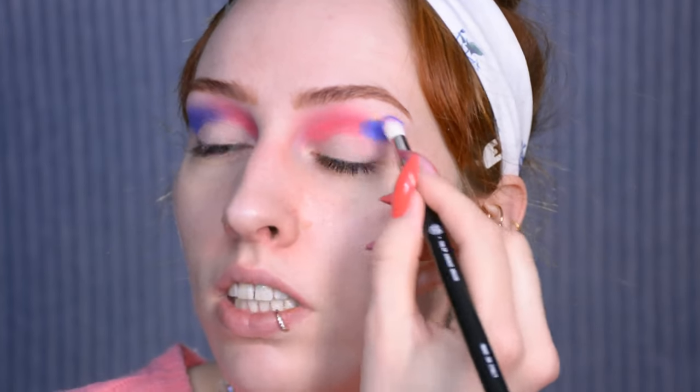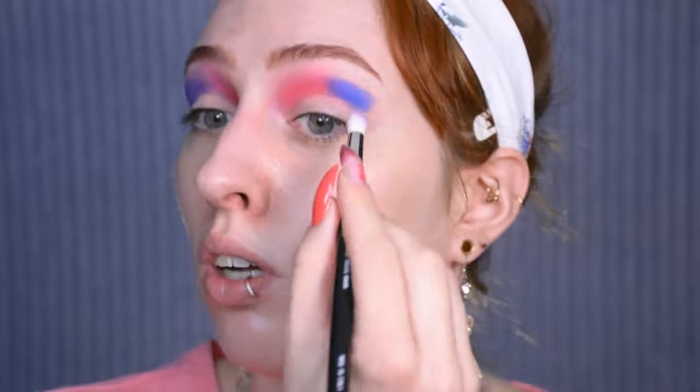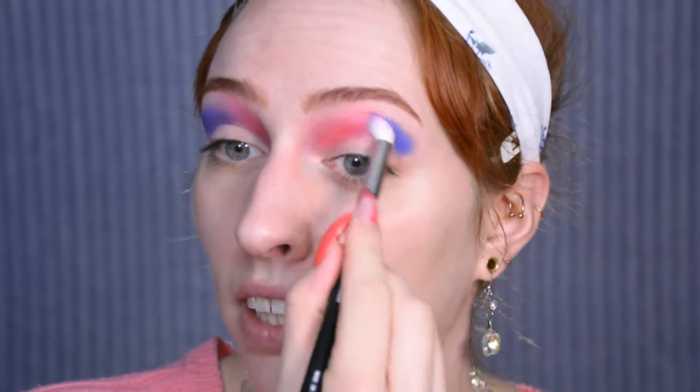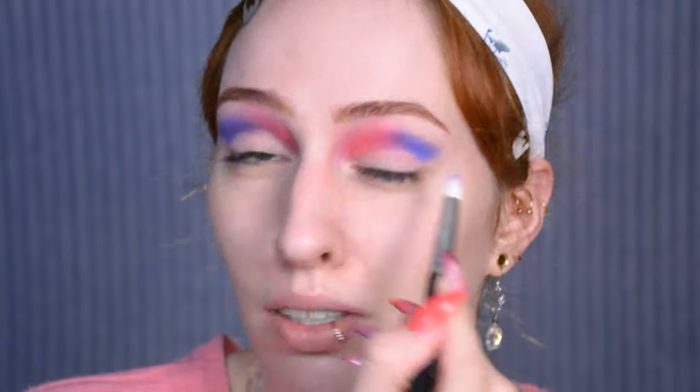Then it's time for the blue shades. I'm just picking quite a bold blue and putting it in the outer corner of the crease — basically the outer half of the crease — and I'm going to blend it together with the pink and also up to the eyebrow, just wiping off my brush so I don't keep applying product, and start on blending. Once more we'll be blending for about 5 hours — this look so far is just mostly a whole lot of blending.